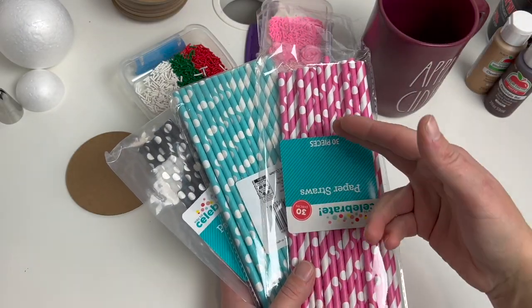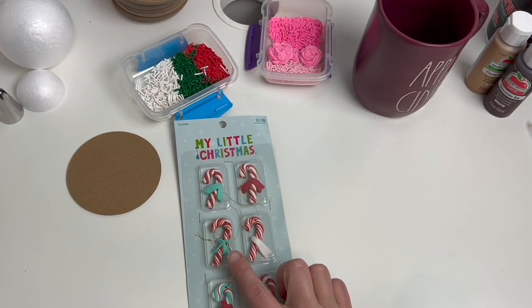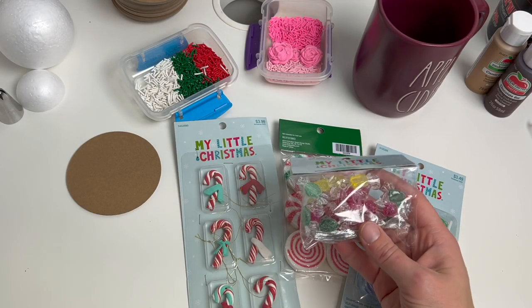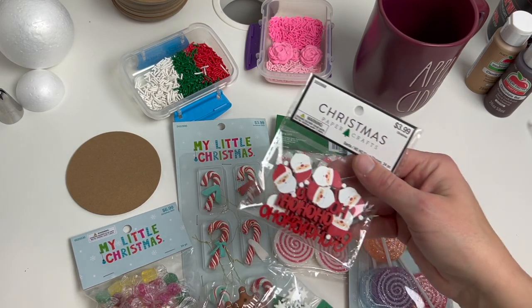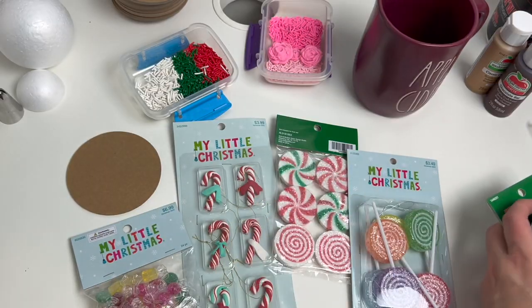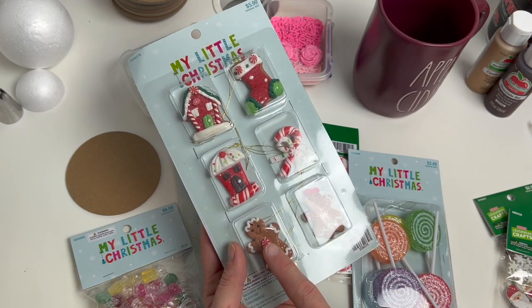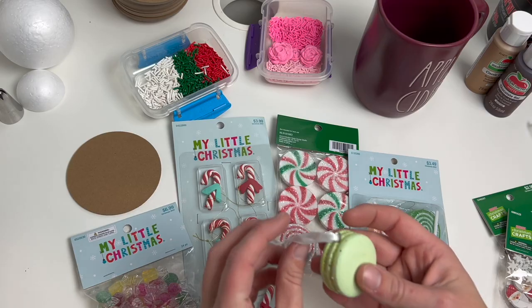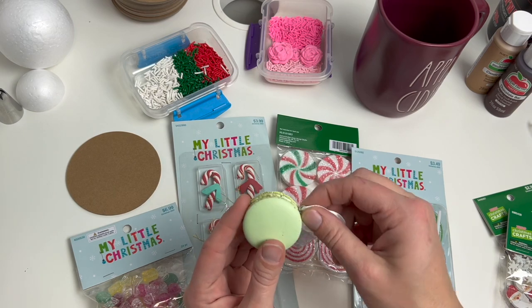I picked up a couple of different colors of straws and I will be cutting these down shorter so they look the right size for our toppers. Since I'm making some holiday themed toppers, I went to Hobby Lobby and found a bunch of really cute mini ornaments and decorations, colorful fake candies and buttons to put on. Most of these are made from mini trees and I will just be cutting off the little ribbons attached to each of them. I just found all kinds of cute things on sale at Hobby Lobby to use.